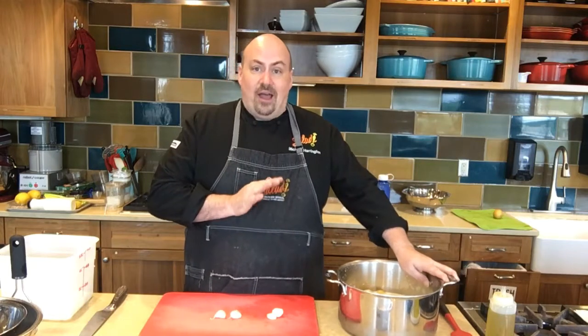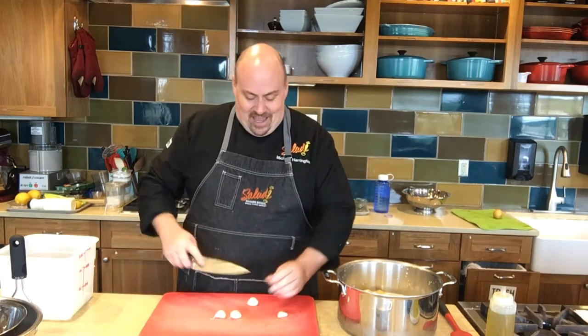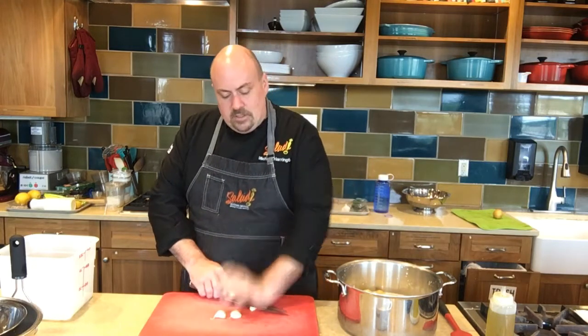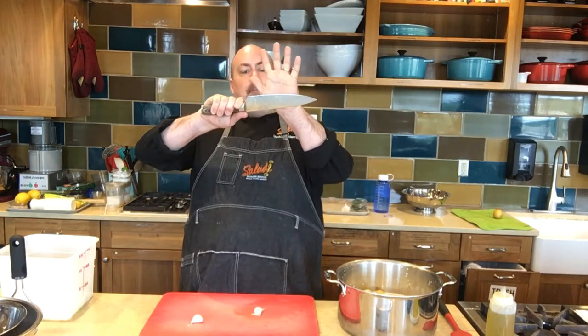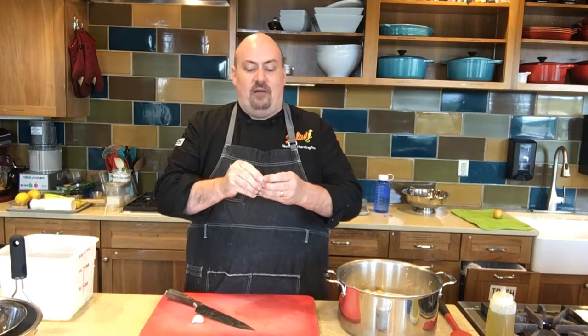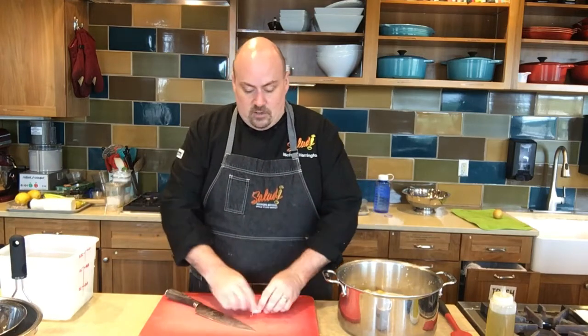My potatoes are all cut and into my pot with my milk, and now I'm going to add some garlic cloves. I'm going to just gently bruise them — you don't need to mince them up, they're all going into a pot. When you pull the garlic cloves off of the bulb, just give them a gentle smash and the peel will come off very easily. One thing we don't want you to do is lift your knife way up and then come smashing down — that's pretty dangerous. Just leave the knife on the cutting board and give it a gentle whack.